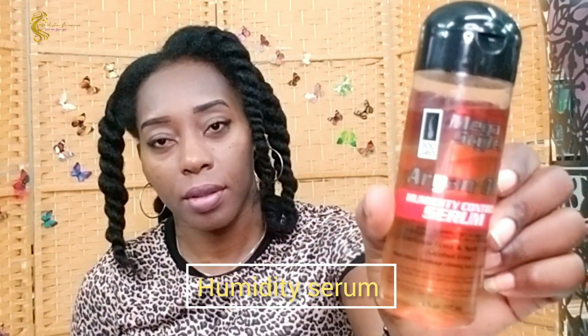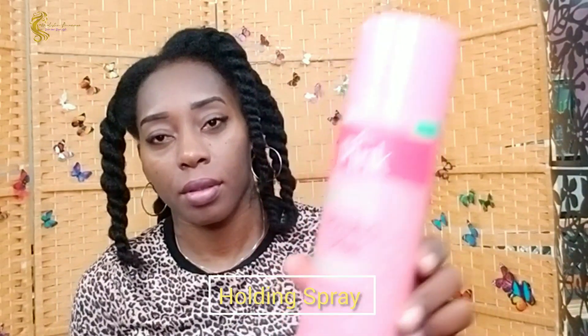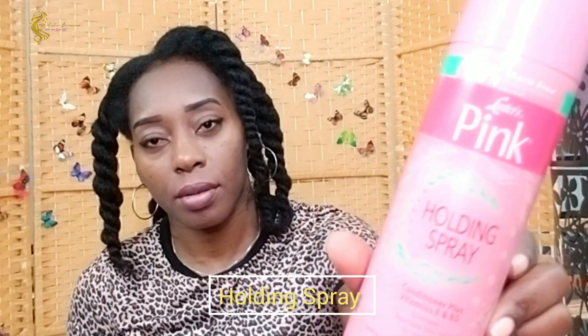Hi guys, welcome back to my channel. Today I'll be showing you how I self press my natural hair. My hair is prepped and ready for the process, but I'm just showing you the products that I use. For long-lasting results, my silk press lasts me up to three weeks — it can go for a month, but when my hair needs to be washed, it needs to be washed.